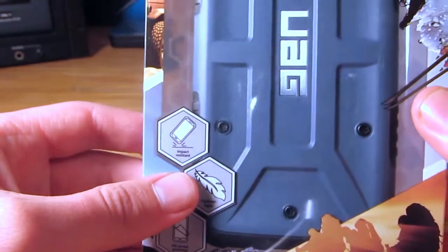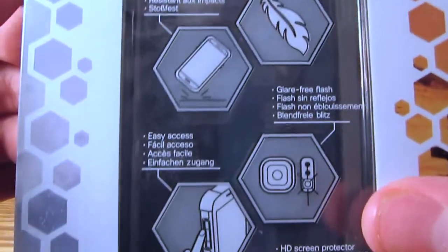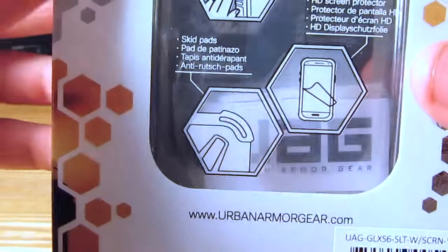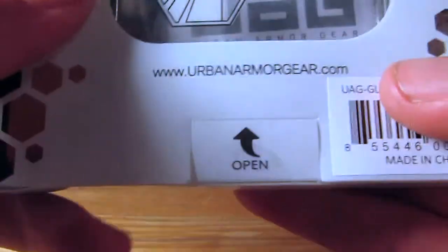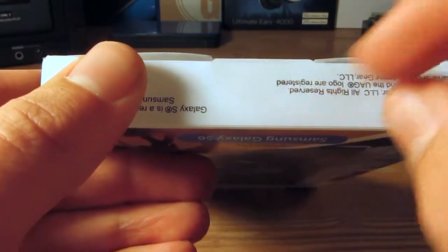It is a little bit more gray than what you are seeing on camera, but that is perfectly alright. On the back you get a little bit more bragging, which is perfectly okay, because I would definitely rather have an amazing case than one they are not confident to brag about. At the bottom right there is a little lift-up-to-open tab.